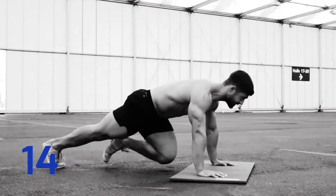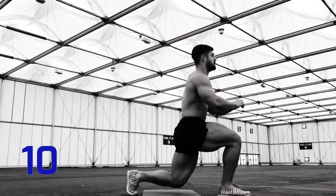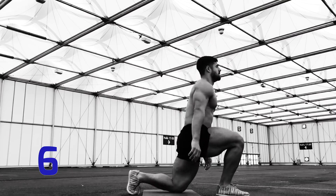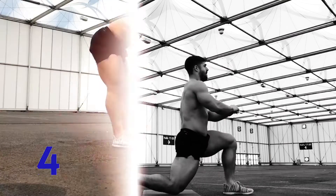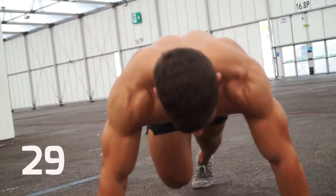Coming up: mountain climbers, then half burpees, followed by standing lunges. While you're resting, a reminder to make sure you're subscribed to Fit Media Channel so you don't miss our regular new releases. Ready? Let's go! Starting with mountain climbers.